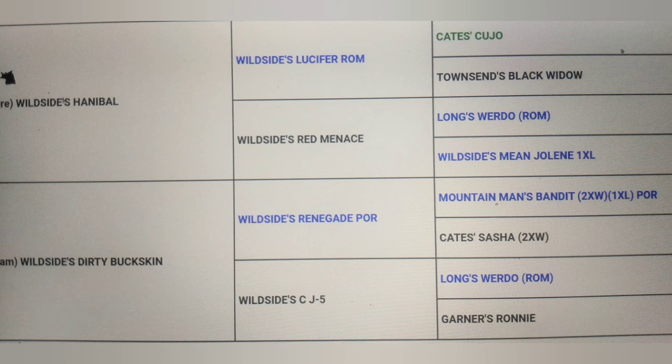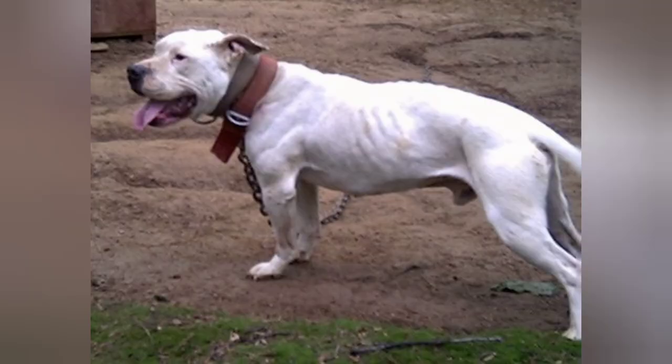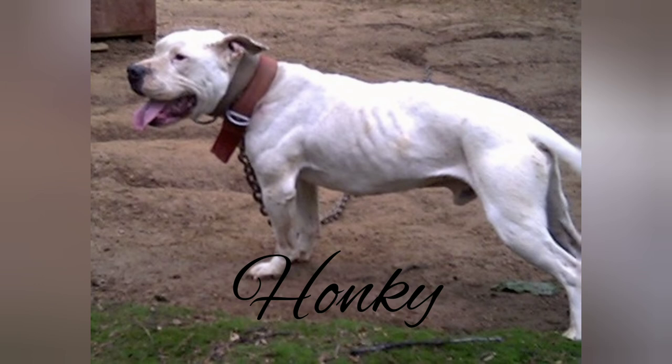Wild Side's Hunky — a Long's Widow and Nigarino cross, excellent dog. Wild Side's Hunky from a Nigarino and Jeep cross. Stay tuned, more to come about these great American pit bull terriers and how they're bred. Starting from Scratch.